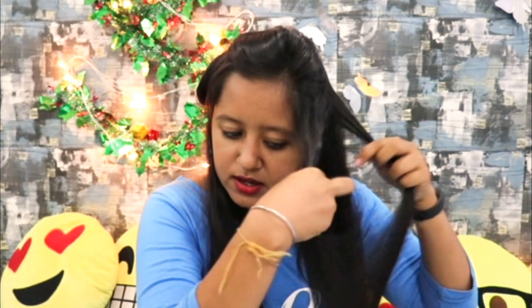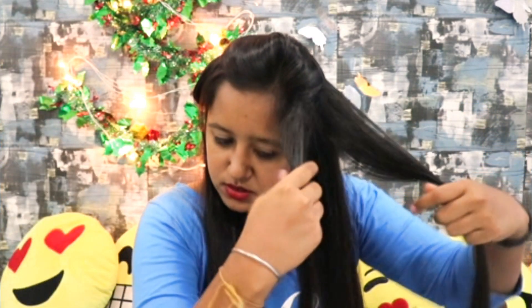Very good. Once you are done with the crisscross, just take it behind and pin it. Don't pin on the side like we did before — instead, pin behind. Now similarly on this side, just take the two sections and then do it crisscross — right, left. Once you are done, take this also and pin it.